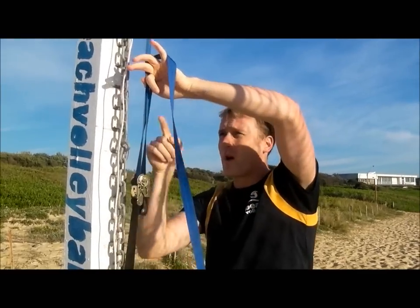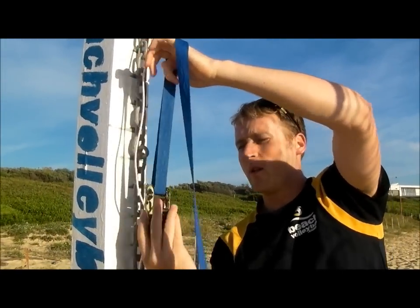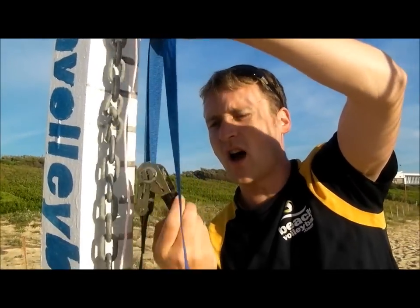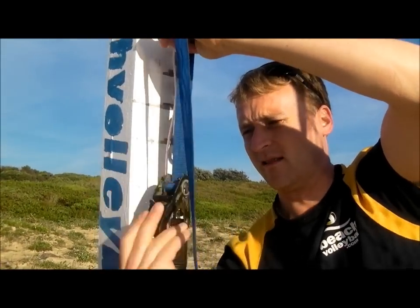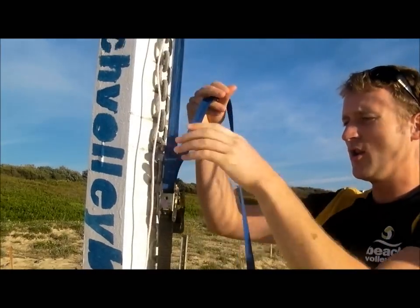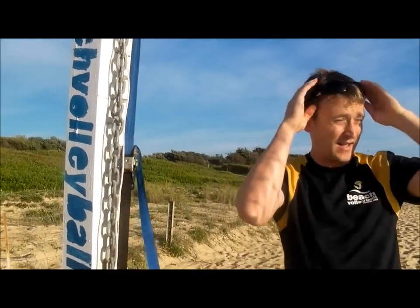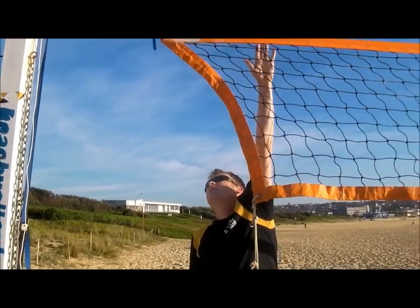Once we do that, with one hand hold the two tapes together so they're not going to slip. And then with the ratchet, just start to crank it. Once it gets a couple of cranks, it's secure, so you can let go of the top if you want. And then you can put a little bit more tension on it. Now you can see the net's nice and tight.